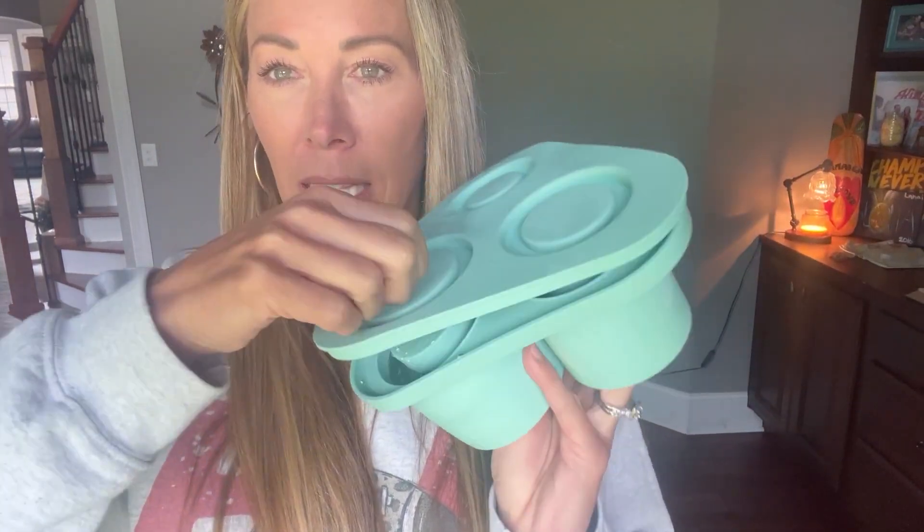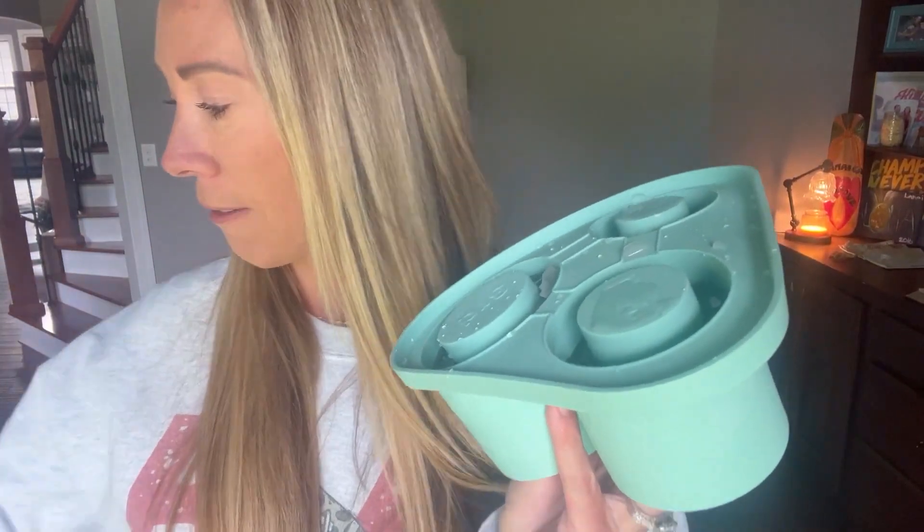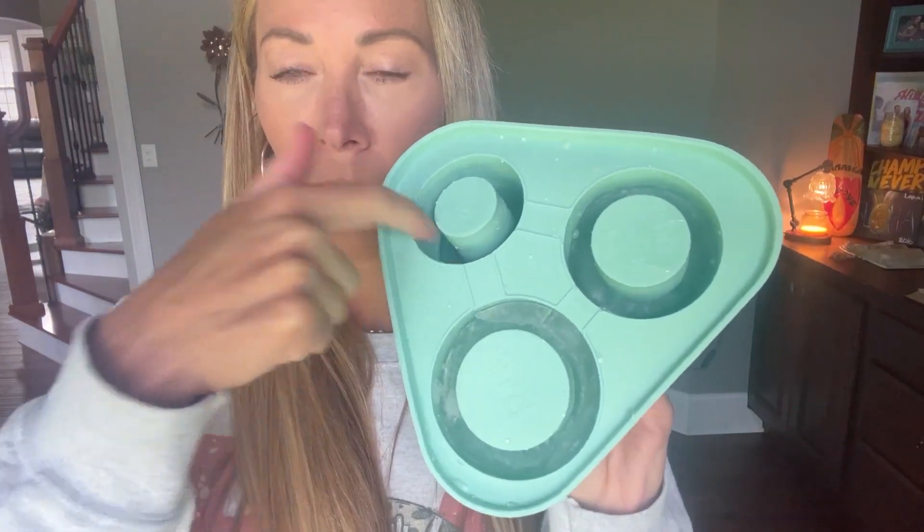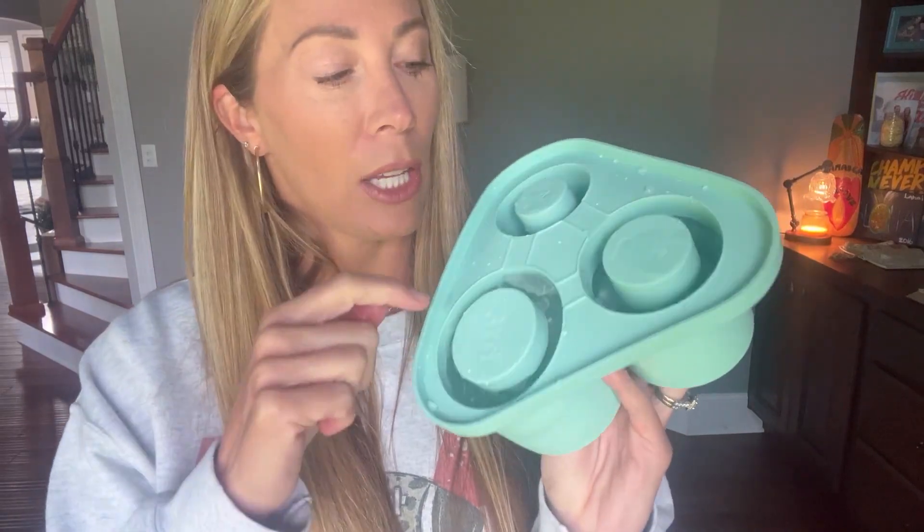What I did is I filled these grooves up with water. I probably didn't put enough water in this one, but this is my first time doing this. As you can see, it's labeled one, two, and three, and I'm going to show you how this works.